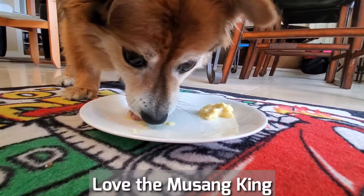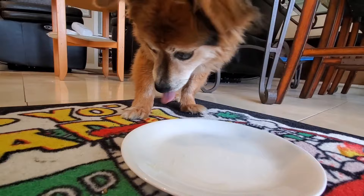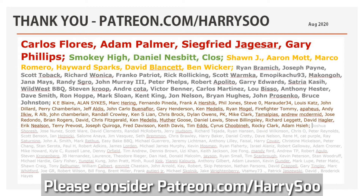He absolutely loves it — pungent and delicious, like an almond-textured blue cheese with a fruity sweet flavor. Thanks for stopping by and watching my durian episode. I hope you enjoyed it as much as I did eating it, tasting it, cooking it, and feeding it to Beans. A shout-out to all my Patreons — thanks for helping me keep the lights on and supporting my channel. Until the next video, we will see ya!